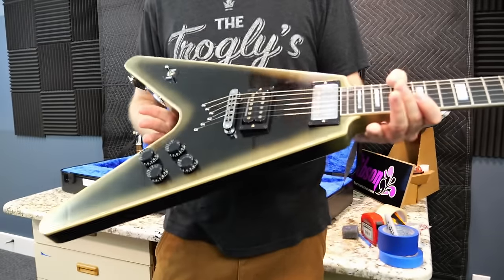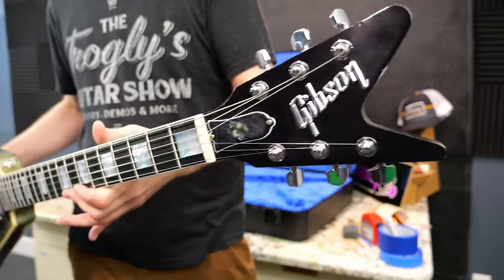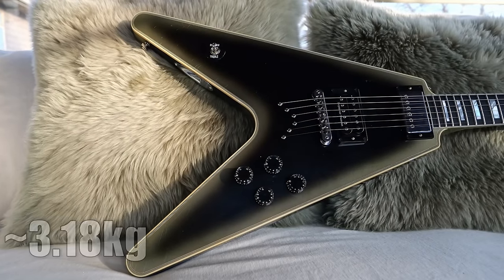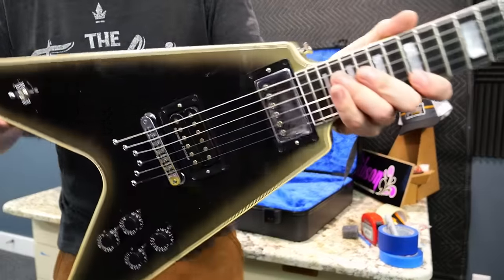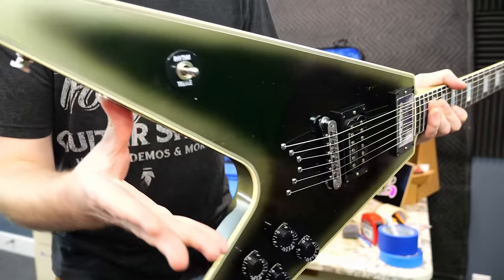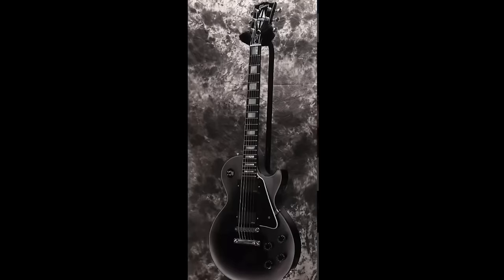First off, I remember they were billing these as like the heaviest guitars ever, at least the one that they built for Adam. But this thing is incredibly lightweight. The dealer was telling me it's just a little over seven pounds, which I was kind of shocked by. I thought that was a spec on these that they were supposed to be ridiculously heavy. But this is my first time seeing reverse silverburst in person. The first time I saw this color used was on a Japan exclusive run of customs, so that was a more familiar model to find silverburst on.